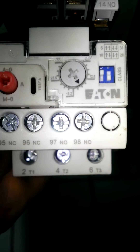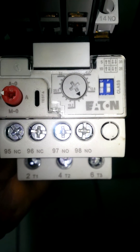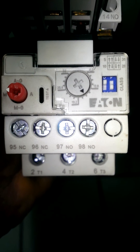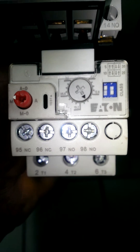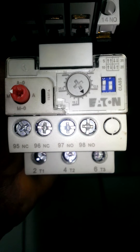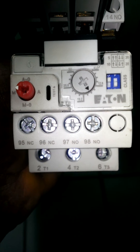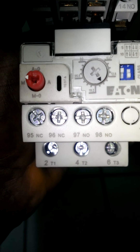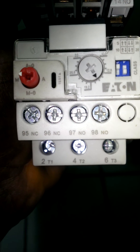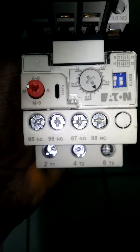The dial, as I mentioned before, is used to set the amount of amperage you want for this overload relay to open. So once it senses the amperage you've set and it exceeds it, then it will open. For example, it's set at 16, so once it senses around 15 to 16 amps, it is going to open.